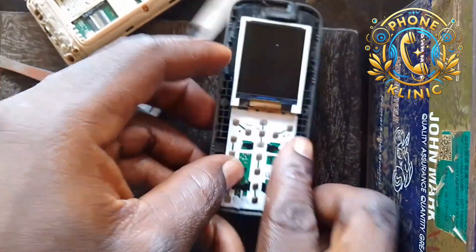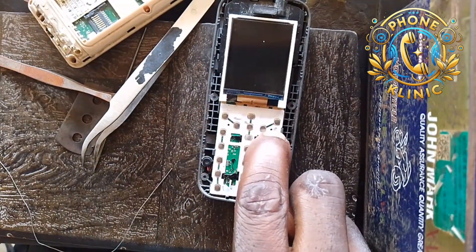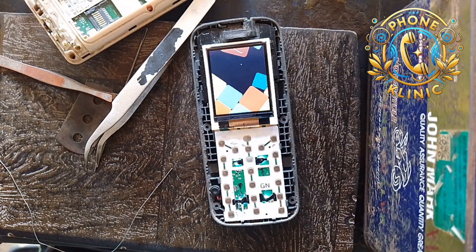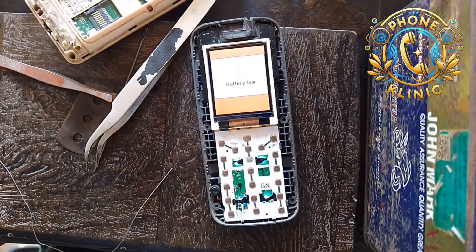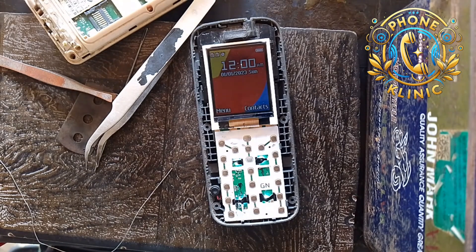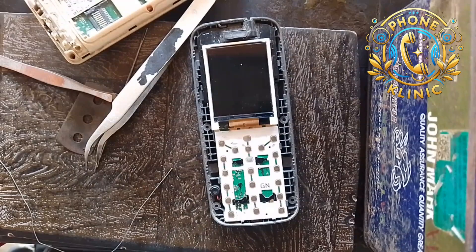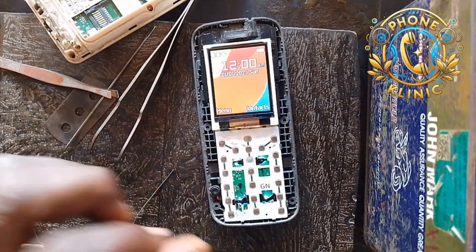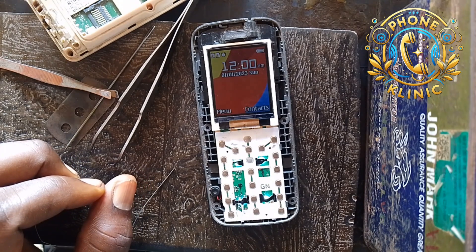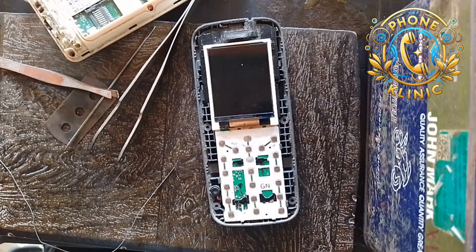Let's put the battery in now and then switch it on for you to see. It's on now. Kindly like, share, and subscribe to my channel for more videos. You can see it's not going to show anymore — take a look at this, it's not showing anymore. It's no longer showing — you can see it's been fixed.